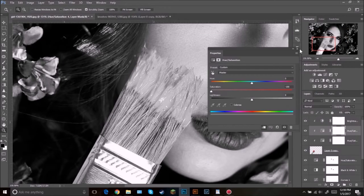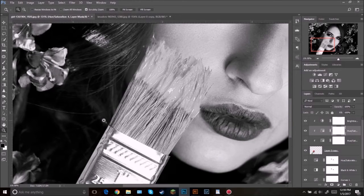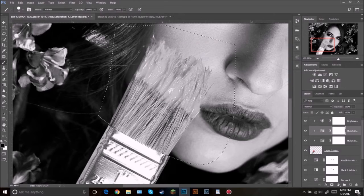I want to make sure this layer is selected. I'm just going to select around the brush itself — just select around the brush, going all the way around. Then right click, Make Selection, OK. Then select your brush tool, make sure the mask is selected, and then paint black over top.